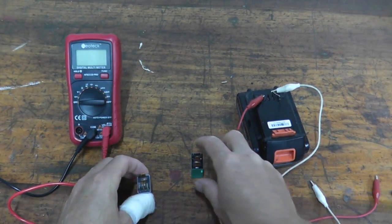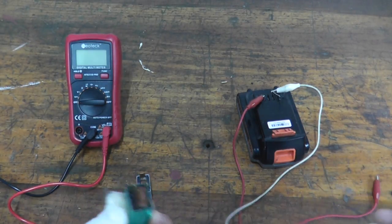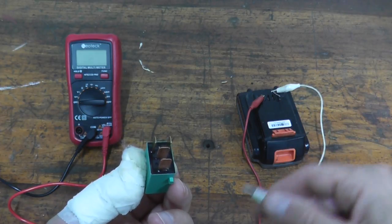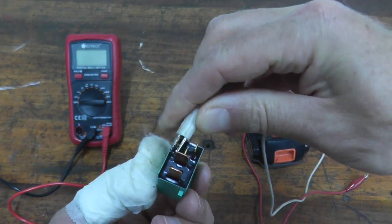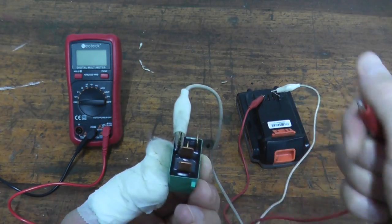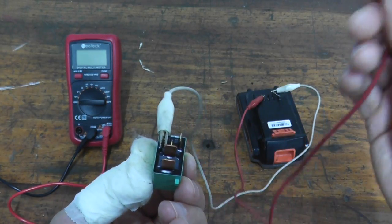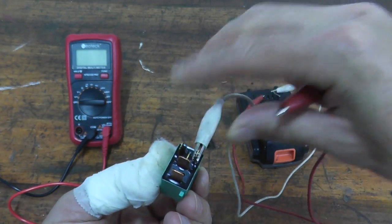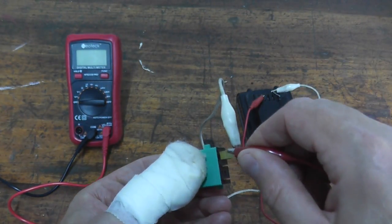One quick note regarding the four terminal relay: it generally doesn't matter where you place the negative and positive lead. If I power this up — it's clicking on with negative here and positive there. If I reverse them, it still powers on.